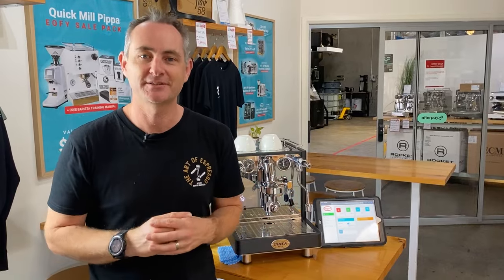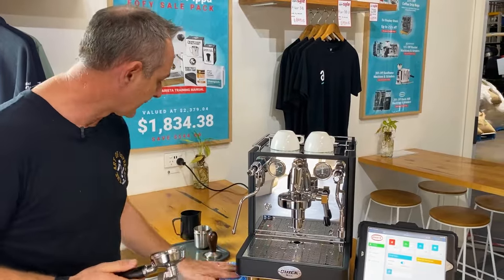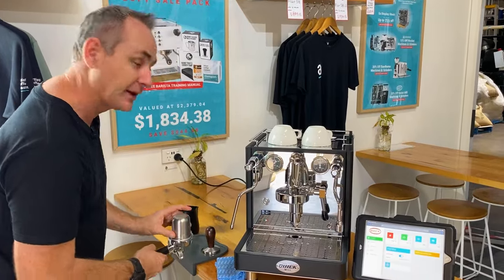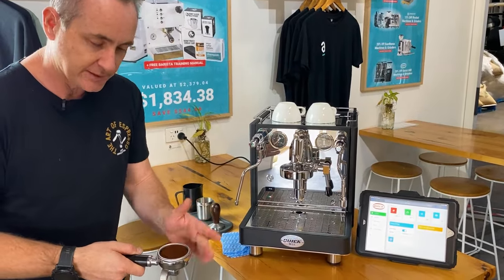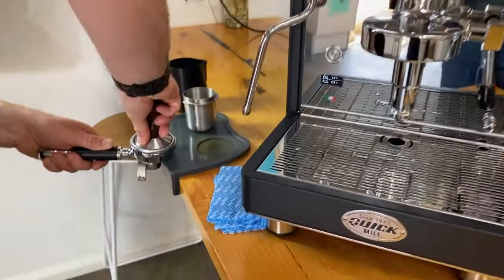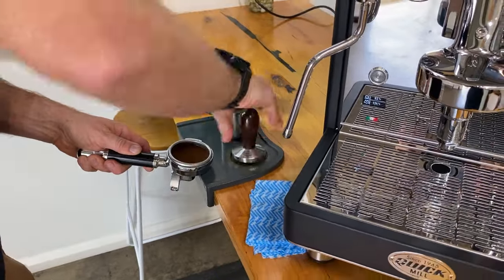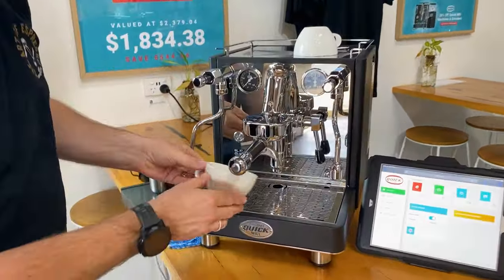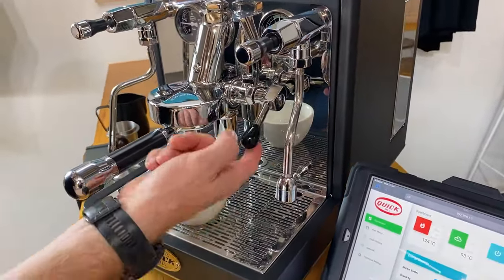Let's brew a coffee. We always need to warm and dry the handle before adding coffee. I've got 19.5 grams of pre-ground coffee from an Anfim SP2 grinder — the grind should be good. I'm doing a quick leveling pass and using the tamper that comes with the kit. Nice and flat and firm, with one extra little polish to get it clean. We've got the temperature set at 93 degrees, which is great for our Champion Blend.